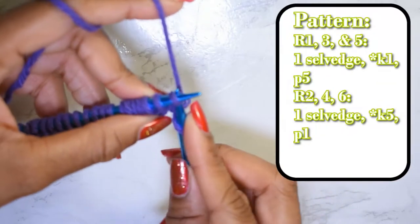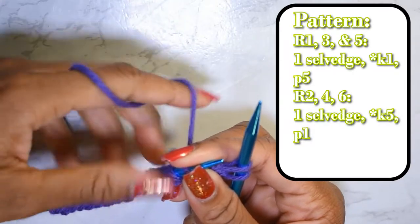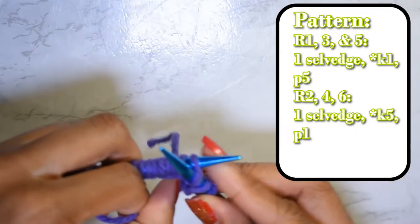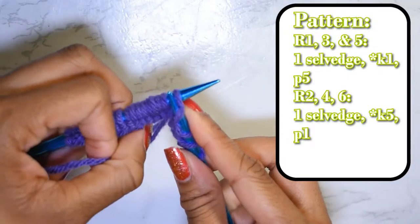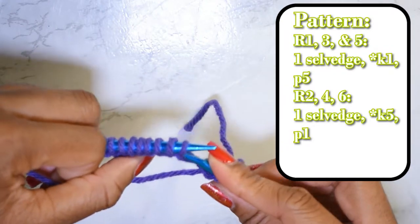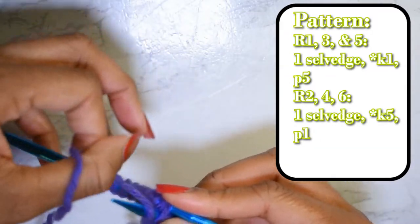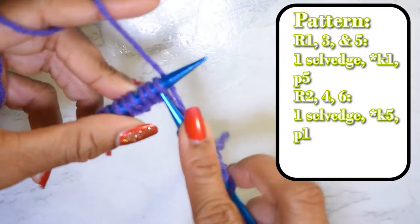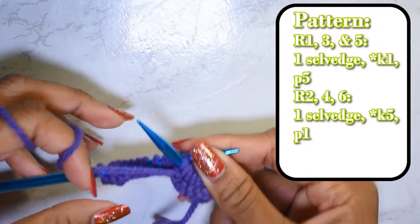Now we can begin the pattern. We're going to start off by knitting one, and then we're going to purl five — bring the yarn forth, insert the needle from the front, and purl one, two, three, four, and five. Then bring the yarn back because we're going to knit one. Then bring the yarn forward again because we're going to purl five. This is essentially the repeat for row one.